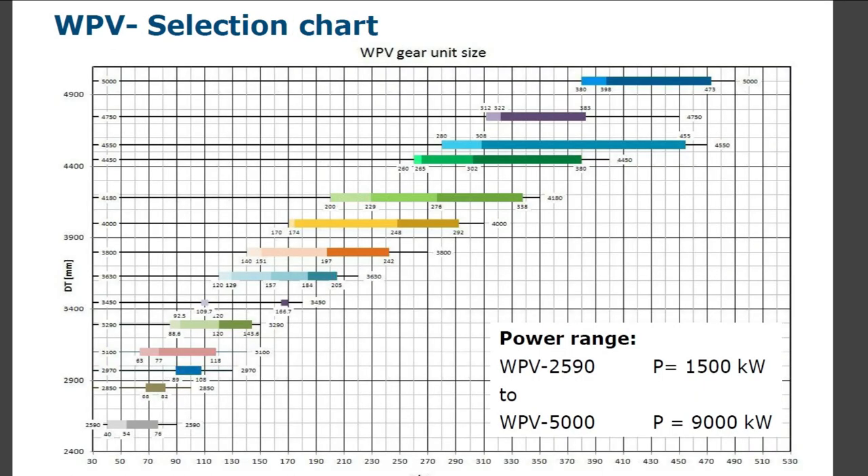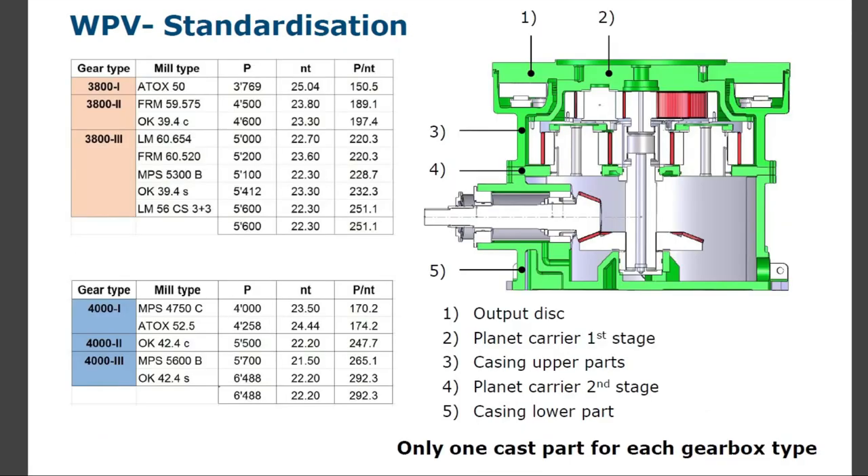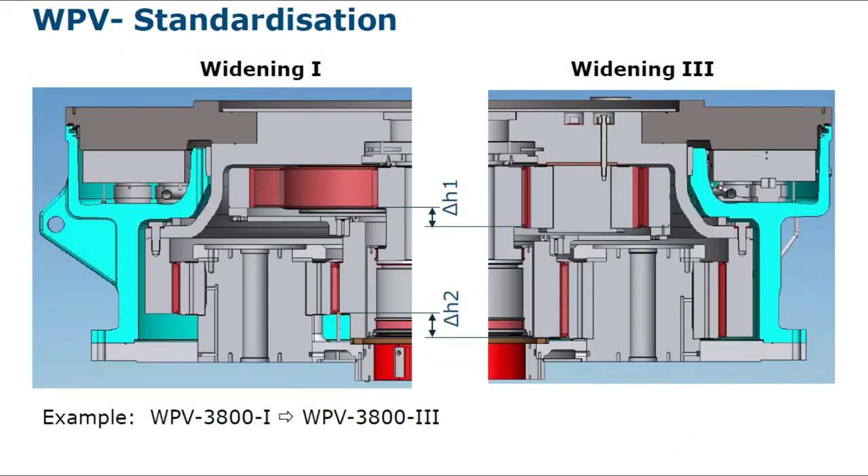WPV selection chart and standardization: output disk, planet carrier first stage, casing upper parts, planet carrier second stage, casing lower part — only one cast part for each gearbox type. Standardization widening one and widening three — you can see the differences.